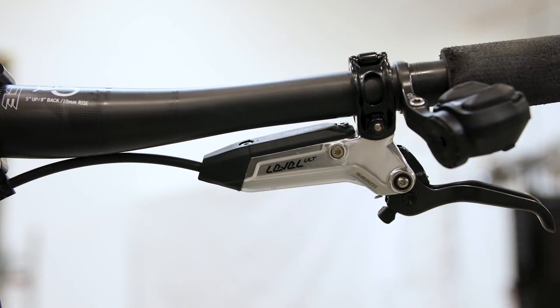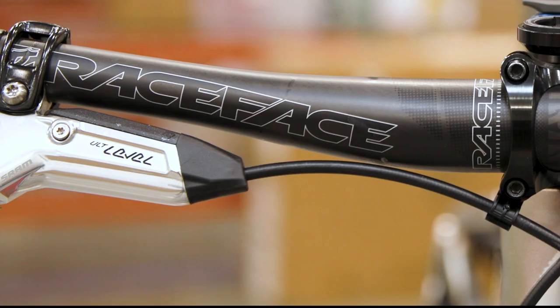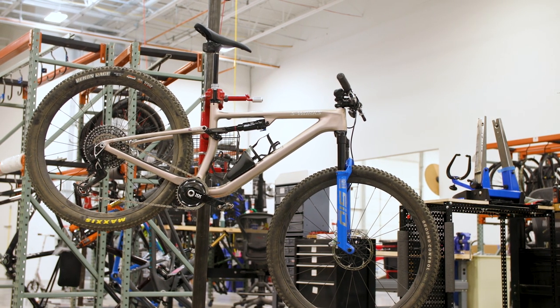I went with Level Ultimate brakes, four piston. It definitely allows me to go a little bit faster on the descents. Race Face bar and stem, WTB Silverado saddle with carbon rails, and SPD pedals.